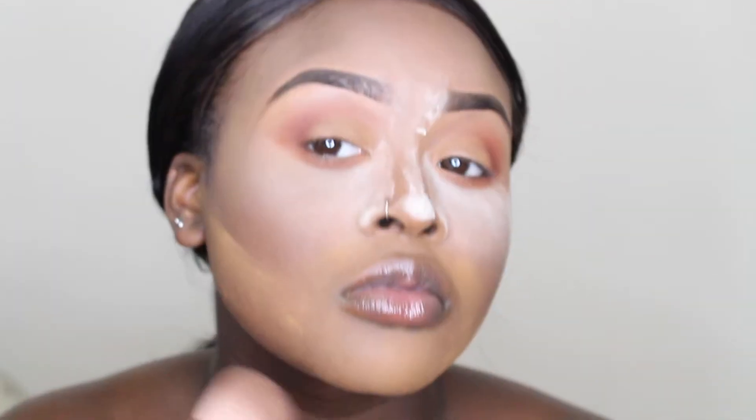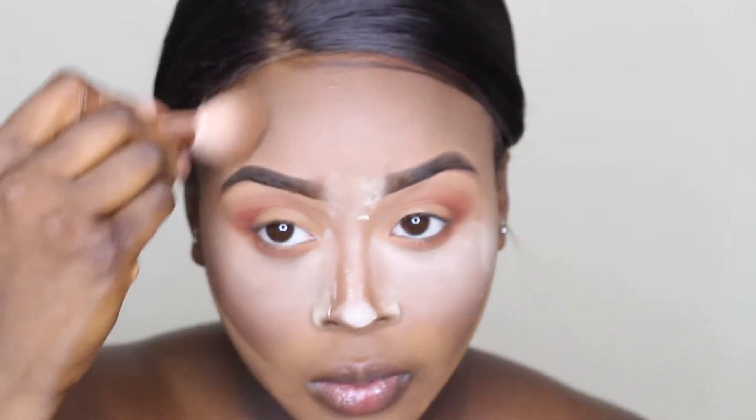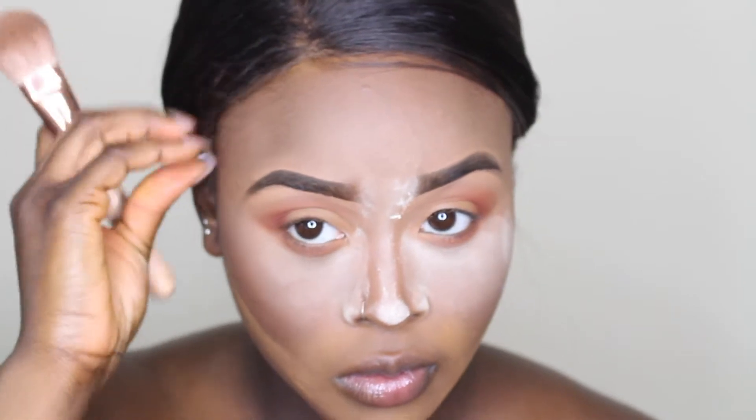Now I'm taking my Zoeva Luxe Cheek Finish brush and I'm going to be contouring my chin, the hollows of my cheeks, and my forehead with my contour pan from Makeup Geek in the shade Deal Breaker.